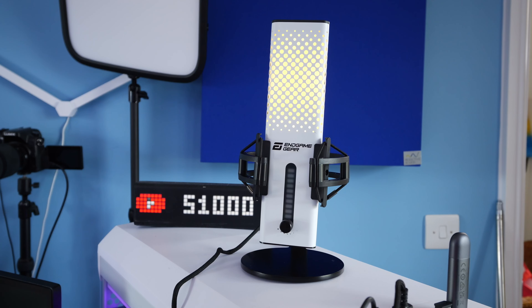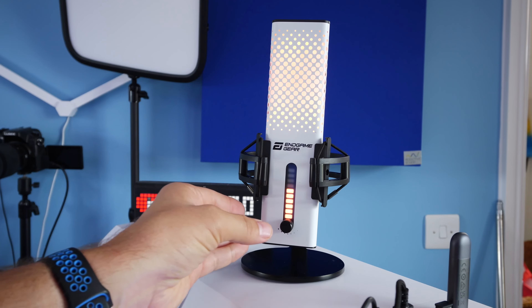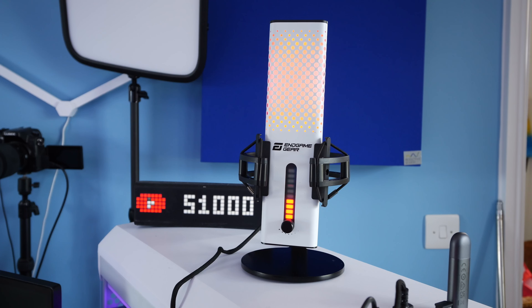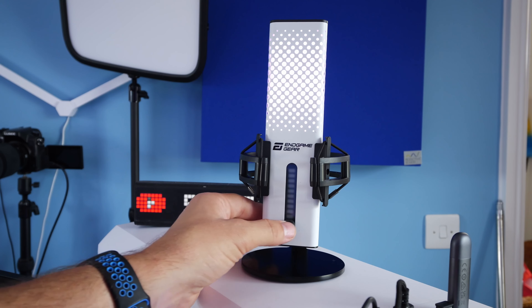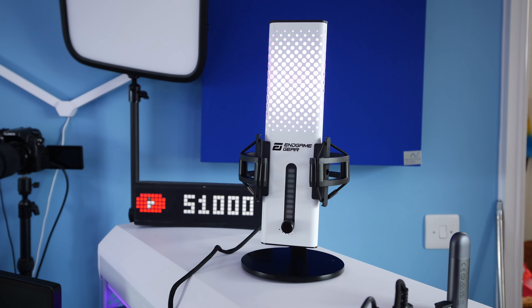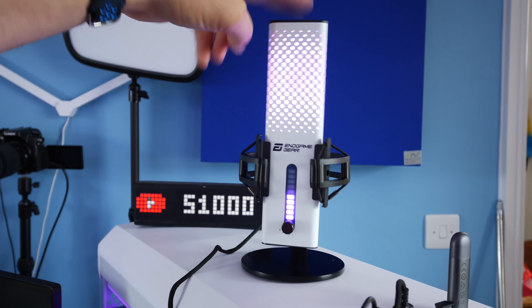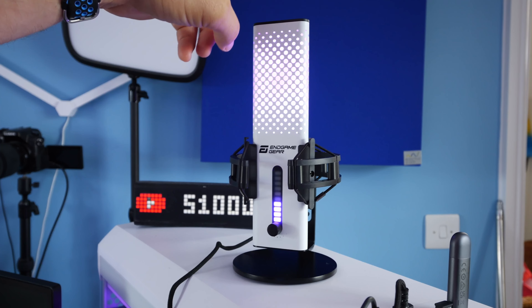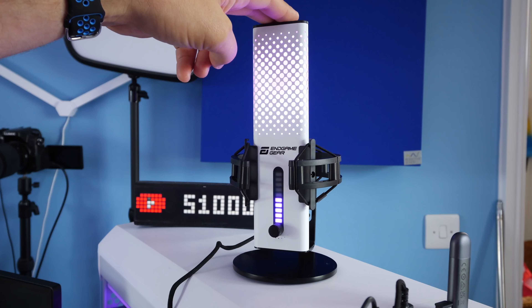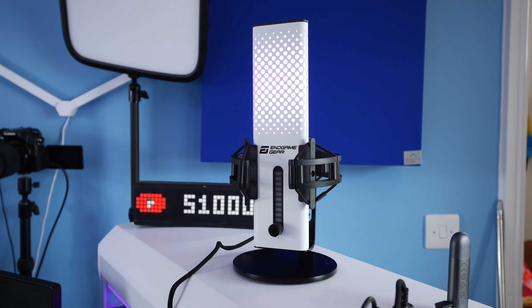The level gauge lets you know how much audio the microphone is picking up - you don't want to fill it up if you want good sound, so get that gain as low as possible. Pressing that button also adjusts the RGB lighting, letting you flick between 12 different lighting profiles - 10 colors and a color cycling mode. Tapping the top also turns it completely red to indicate muting, so it's really obvious when muted.